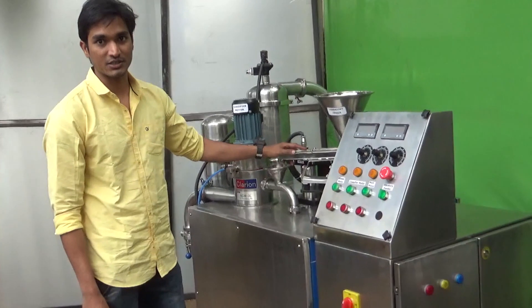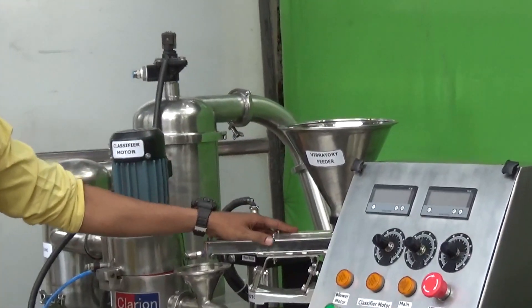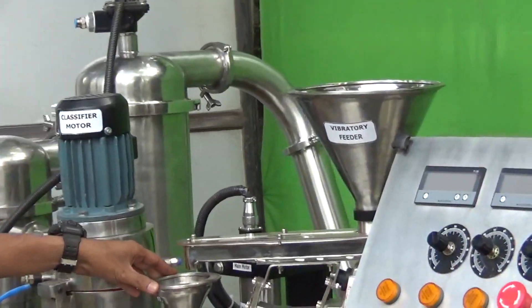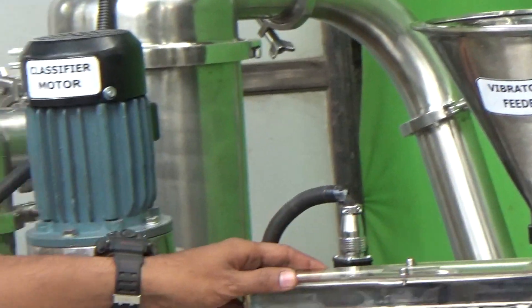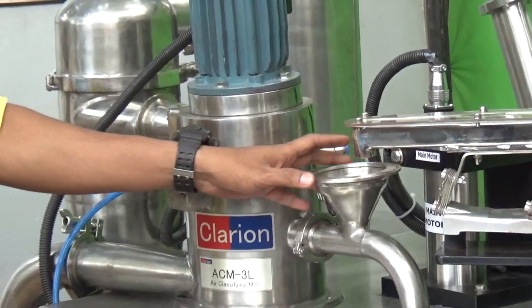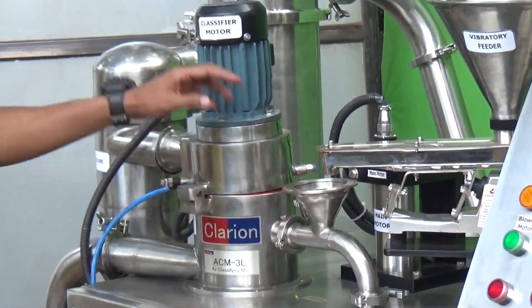The very first component is the vibratory feeder. The material will be delivered to this vibratory hopper, and from this vibratory hopper the material will be delivered to the hopper on a very steady scale. With the vibration effect, the material is delivered steadily. Once the material is delivered to this hopper, it will be delivered to the main mill.